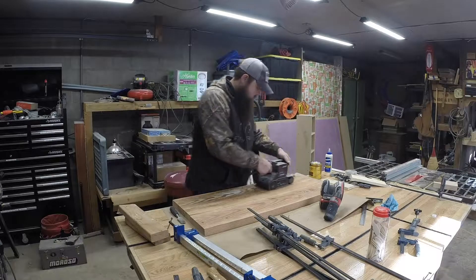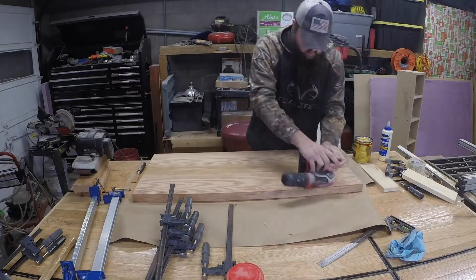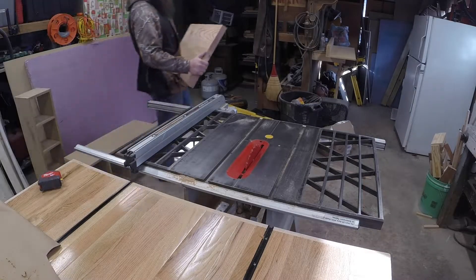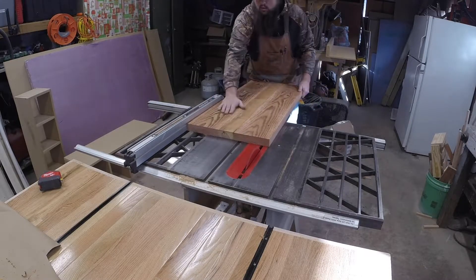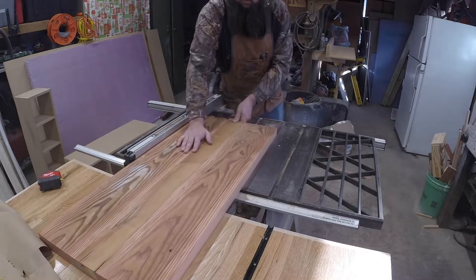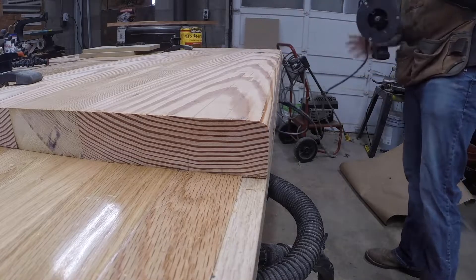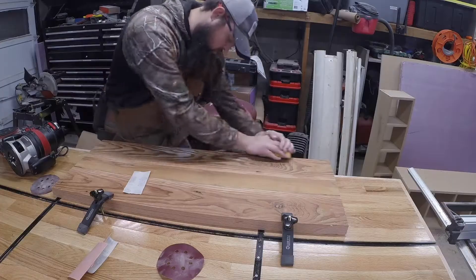Once I got it all glued up, I took off the harsh edges with my belt sander and orbital sander and then took it to the table saw to cut it down to size, ripping it by taking equal parts off both sides and making sure that my sanded side was down on the face because that was the flattest part of the board — I wanted to make sure that was the edge I referenced. Then I took it over to my router and used a quarter-inch roundover bit for all of the edges on top that would be touched, so there weren't any sharp corners, and then refined those curves with my sanding block.